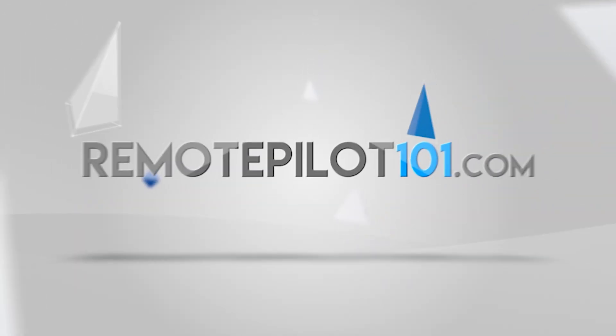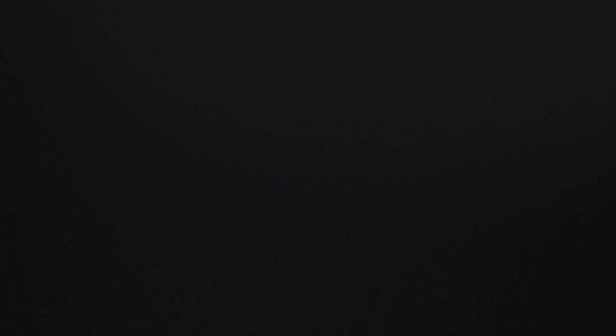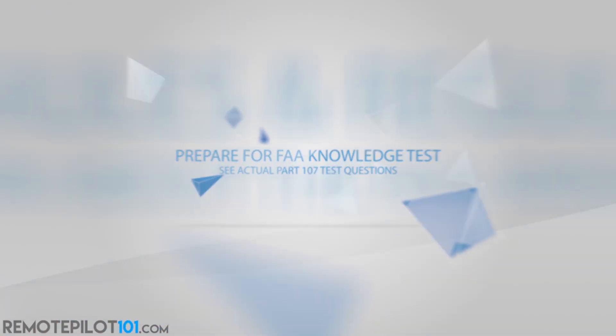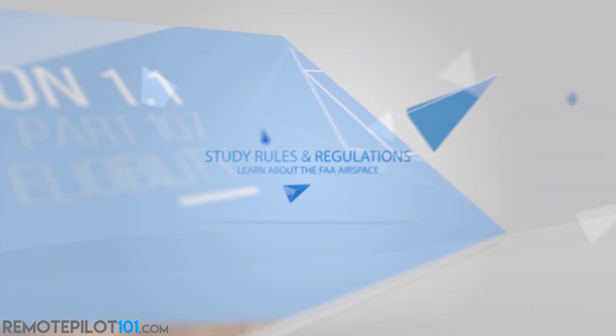Thank you for making Remote Pilot 101 the most used Part 107 test prep course on the market. The team here at Remote Pilot 101 has helped thousands of aspiring remote pilots, just like yourself, pass their Part 107 exam with a high score the first time. Visit RemotePilot101.com to become a member for life and learn more.